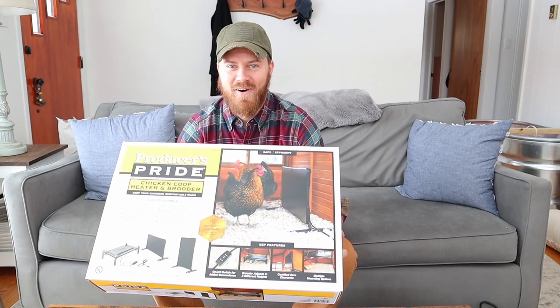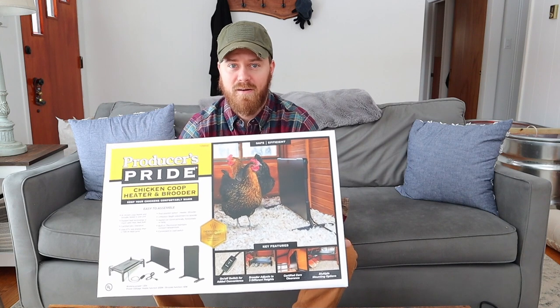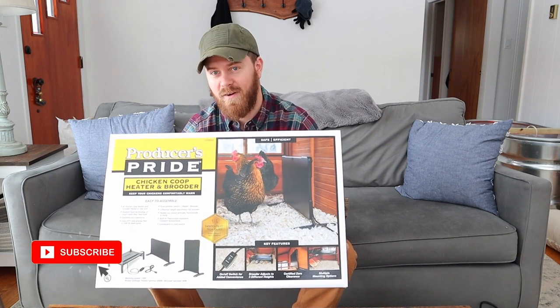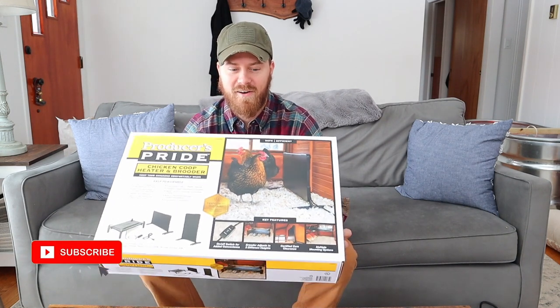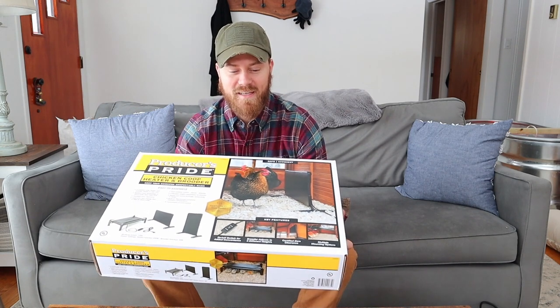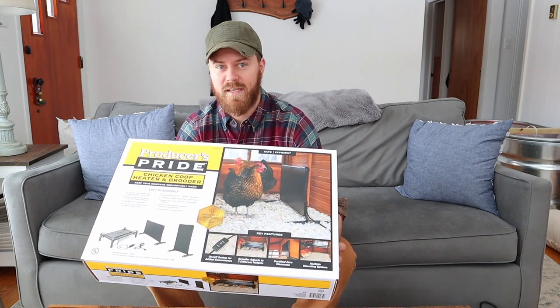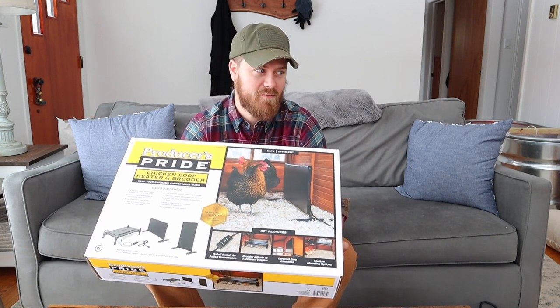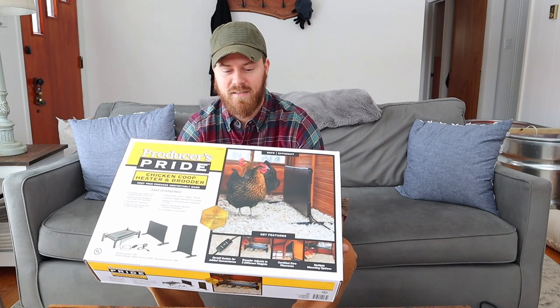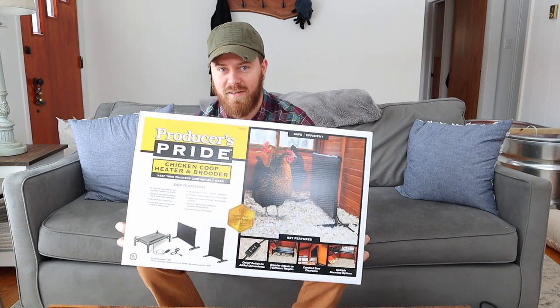Hi, I'm Chris of the Split Hour Farm. My fiance and I just bought a plot of land and are trying to turn it into a farm. Come check in, subscribe, follow along our journey as we are adding new items each week. This week is chickens, and we'll go through all the different things that we got to support our chicken flock. So let's get into an unboxing of the Producers Pride Chicken Coop Heater and Brooder.